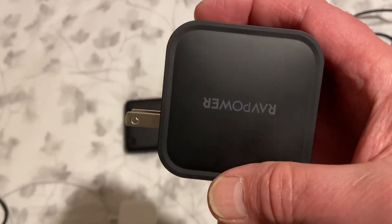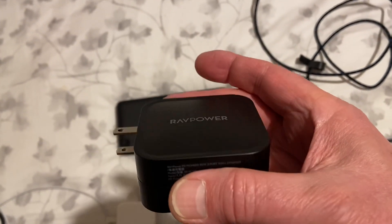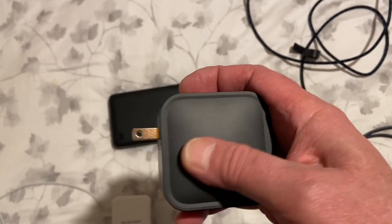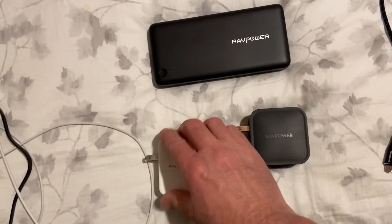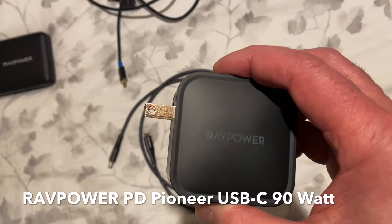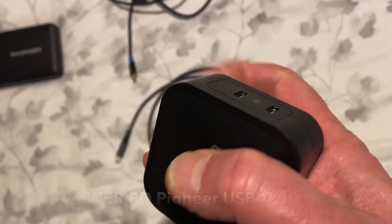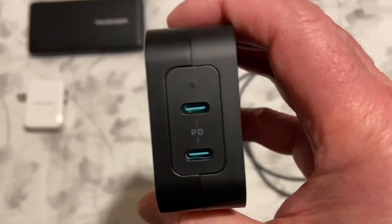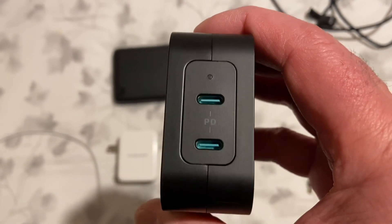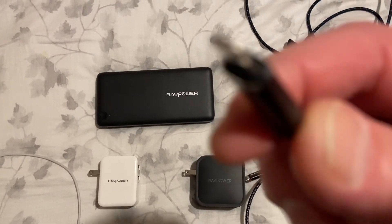It also bulges out a little bit — it's not flat — you can see how the light hits it, whereas the 30W charger is completely flat. This new one is a RAVPower PD Pioneer, and you need special cables: they're USB-C cables. USB-C cables are similar to the Lightning cable on an iPhone in that the cable can be plugged in either way, unlike the standard USB that has to go in one way.